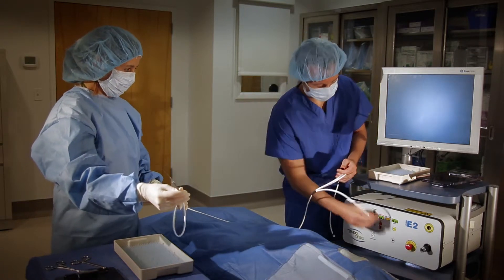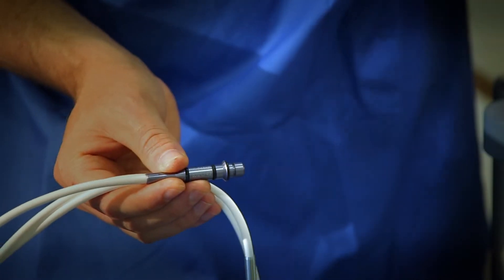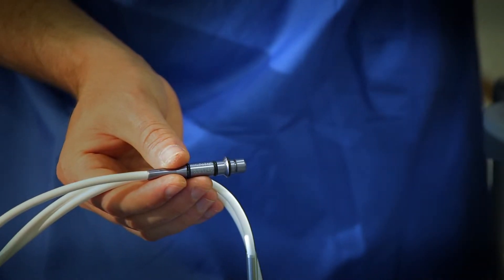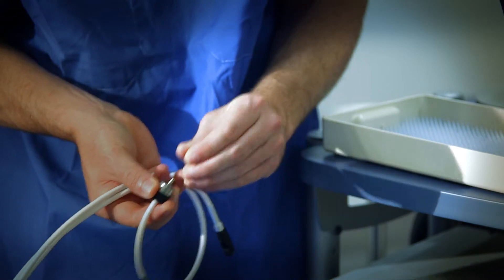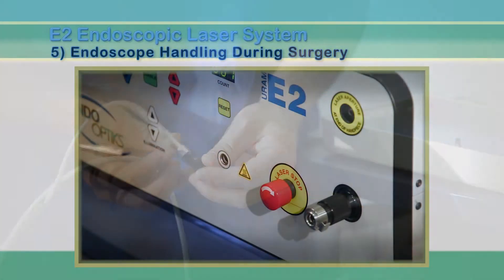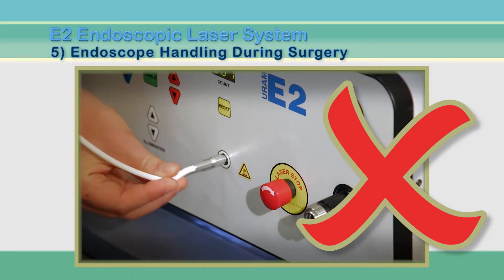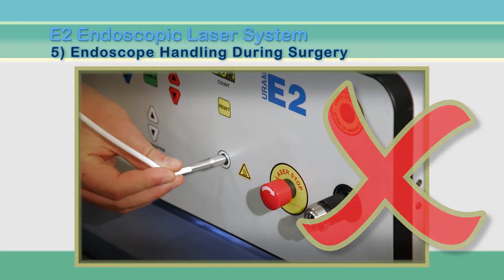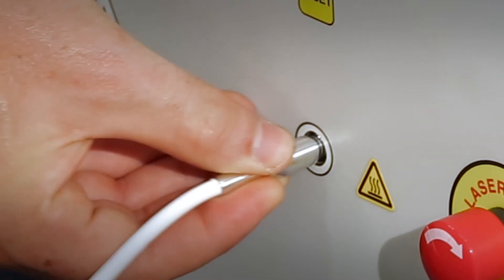Throughout the entire process, we strongly recommend that circulators always hold the endoscopes between two fingers to avoid damage to the fiber optic cable. To prevent loss, remove the end caps and place them into a shallow tray. When attaching the cables, it is very important to never pull or push the endoscopes from or into connectors by holding the white cable sheathing. Always grip the metal connectors to prevent damage.